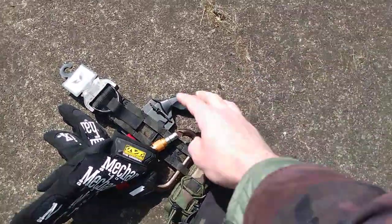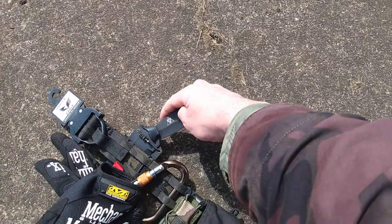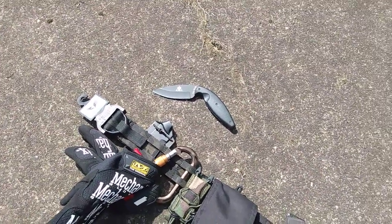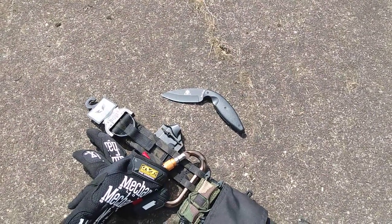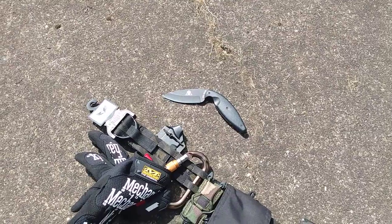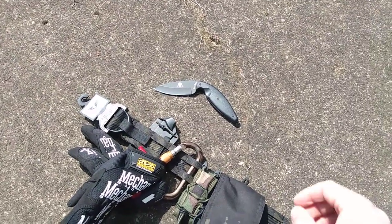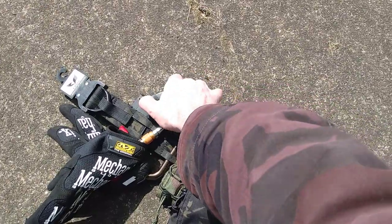Right there I have my K-Bar TDI. This is for close quarters combat. These knives — they're basically space makers. So if somebody gets on top of you and they're trying to grab your pistol or keep you from using your pistol or your rifle, you pull that out, throw a couple of punches, a couple of jabs real quick, and hopefully create some space so you can get back to your pistol or your primary weapon, which in my case is a rifle.